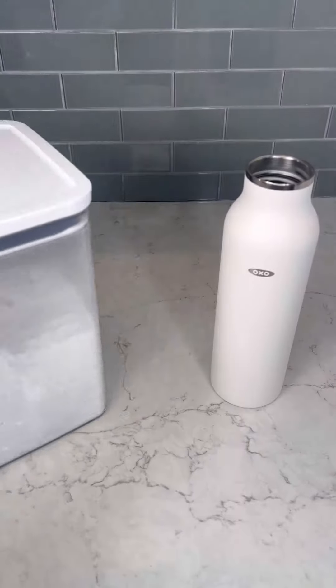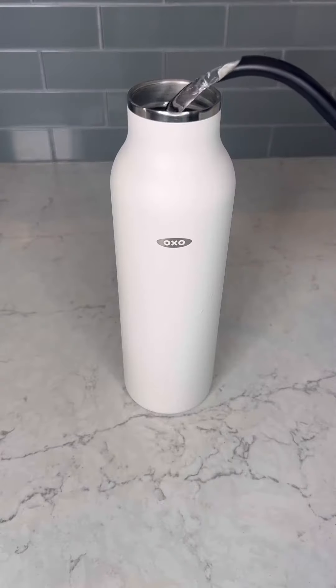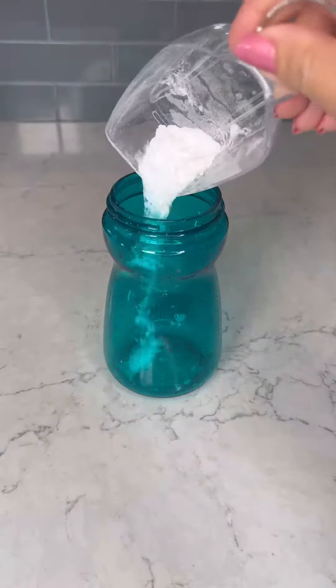Sometimes the bottles can get a funky smell, so let me show you how I get rid of it. I add one tablespoon of baking soda and fill the rest with hot water, then shake well to mix. I also do the same thing with the TOT bottle.